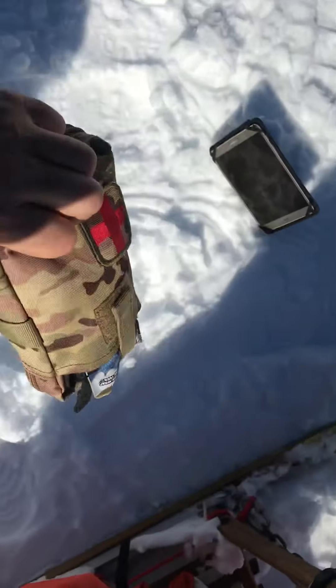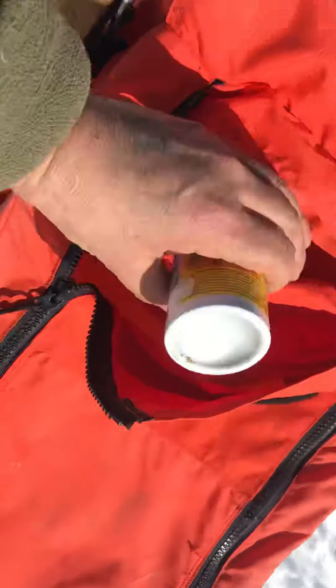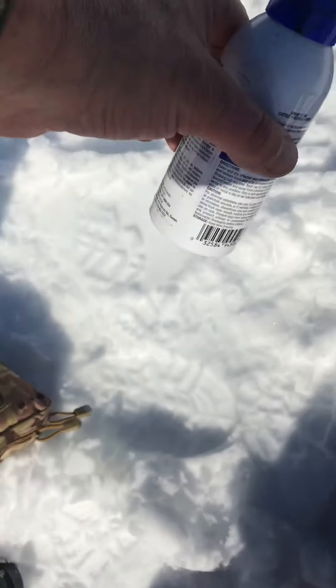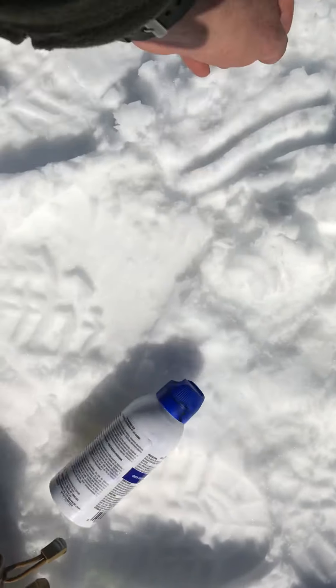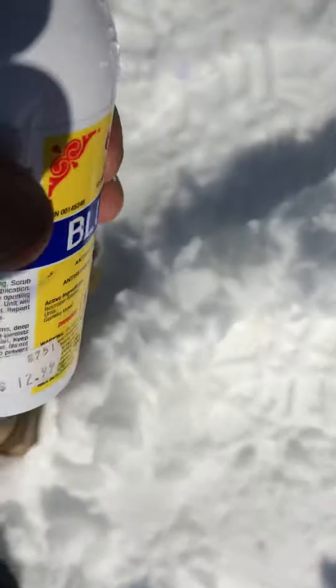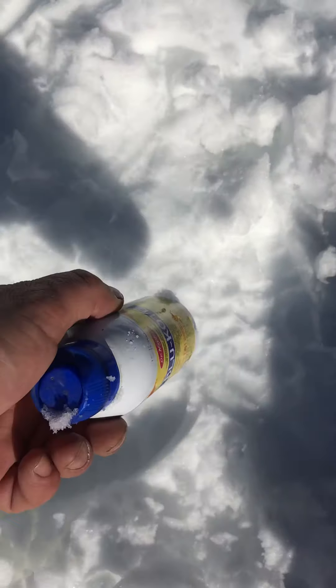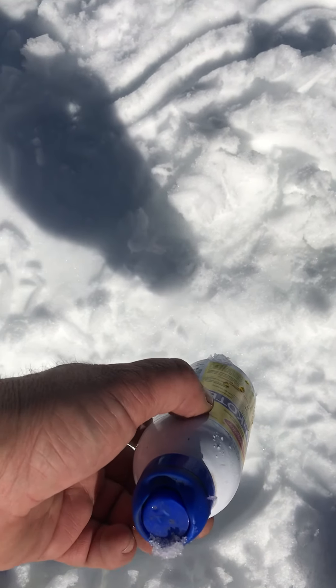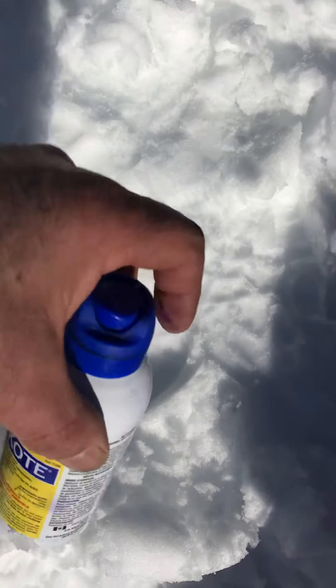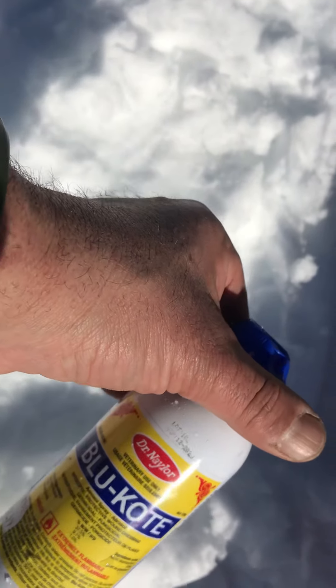I have a first aid kit that I move around from sled to sled, and I have Blue Coat spray. Anybody with any kind of pets — doesn't matter, cattle, dairy horses — carry that with you all the time. Spray it real quick on any kind of cuts or wounds. Blue Coat by Dr. Naylor is available online.